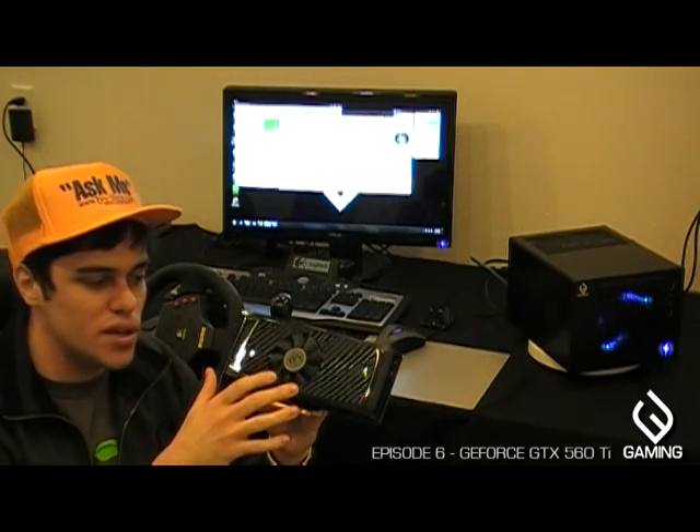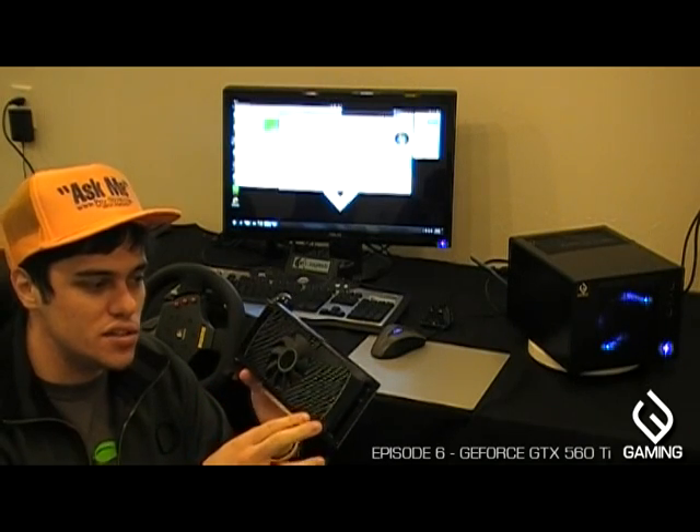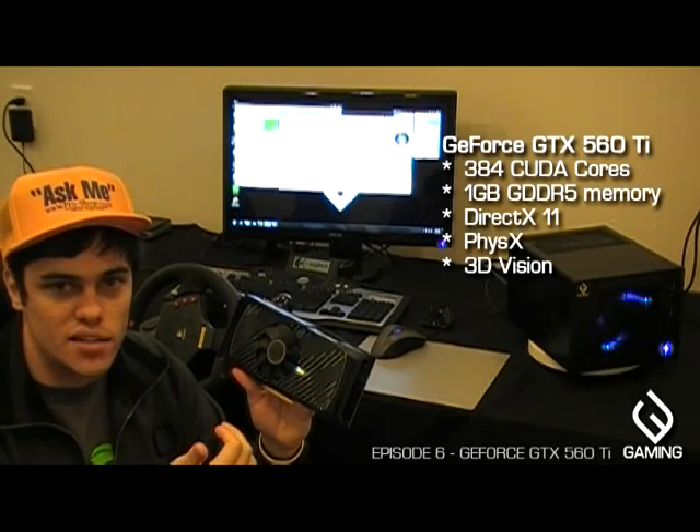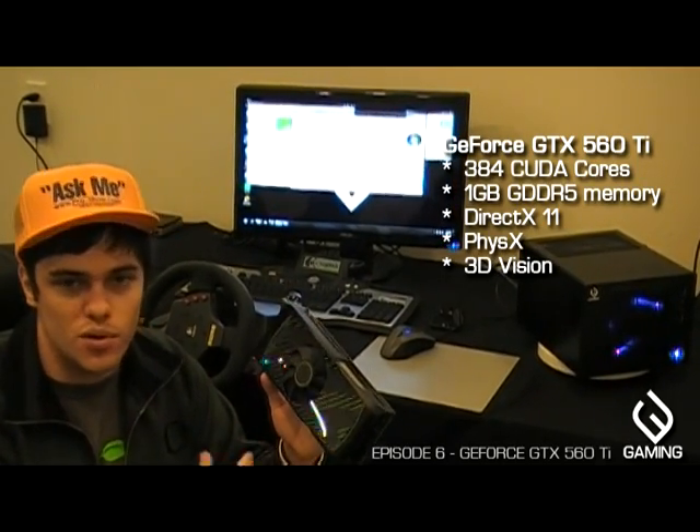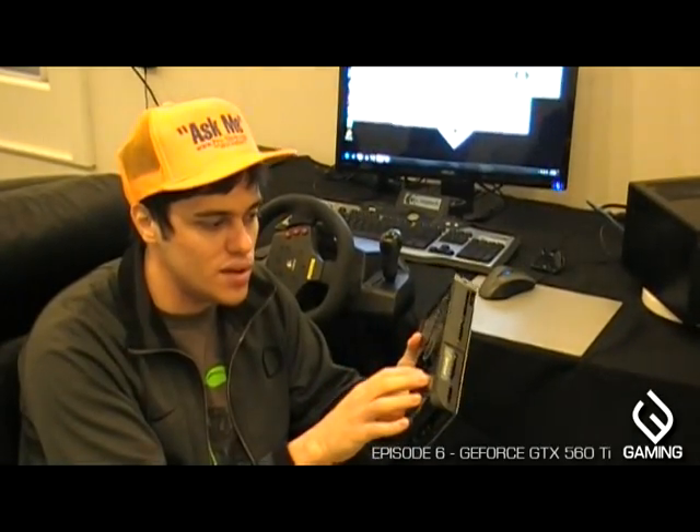A couple things about this card: it's about 3 times the performance of the previous generation, which is a really big increase. It has all the features you know and love from NVIDIA's Fermi-based cards — the 400 and 500 series — so it has PhysX, DirectX 11 support, hardware tessellation, and CUDA. It also has an improved cooler with heat pipes inside instead of just a standard convection heat sink.